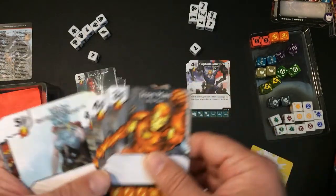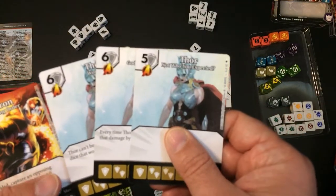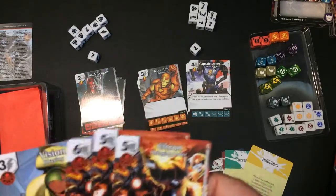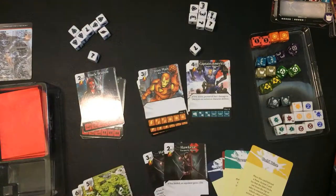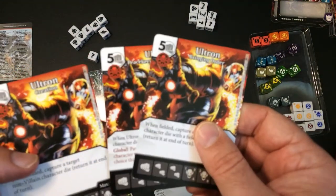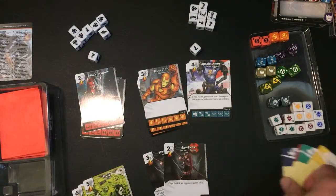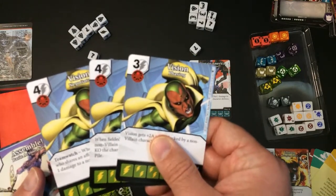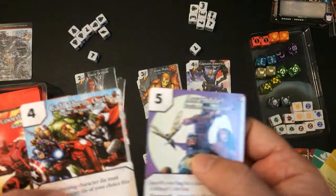We have Iron Man — looks like he's an 8/4. And we have Ultron. Then there's Vision, Vision. And the action card we have is a symbol — 'Call Them Out' and 'When the Strikes.'